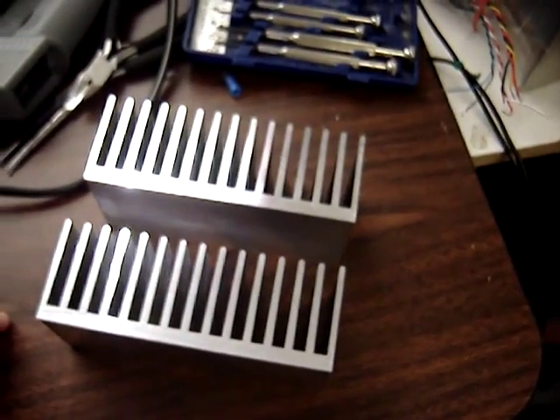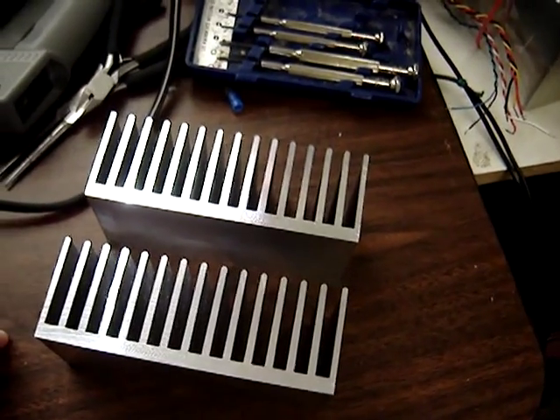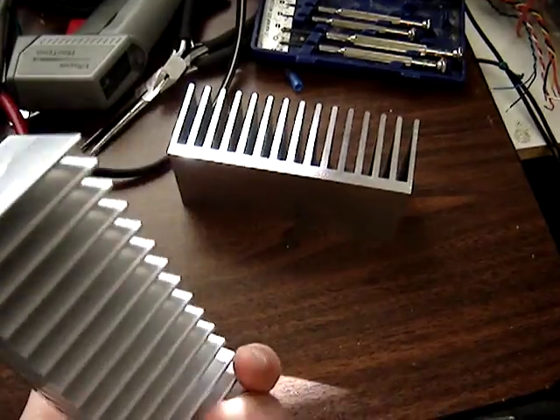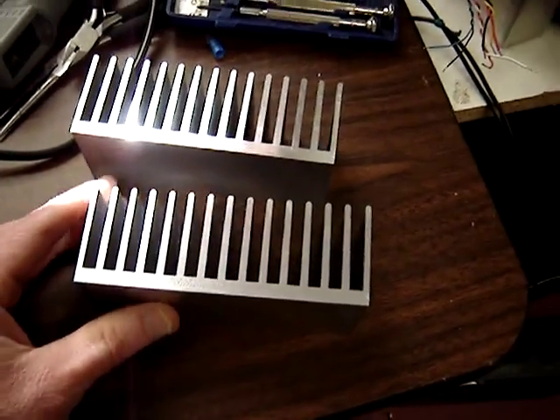I have three of them here. Here's the third one. They cost me only 23 bucks including shipping and handling. I've seen some places they want 15 bucks just for one of these. They're really good quality heat sinks as well.